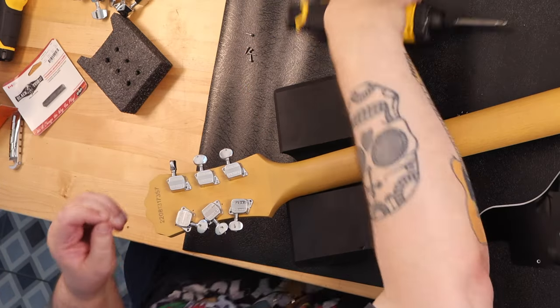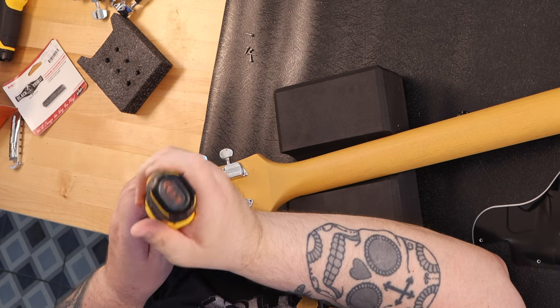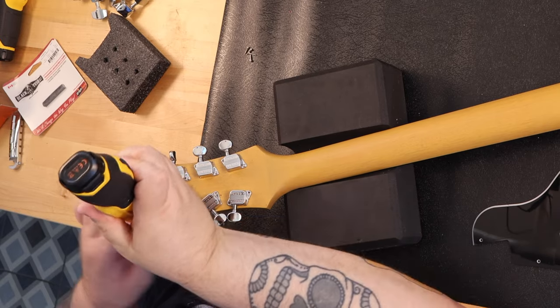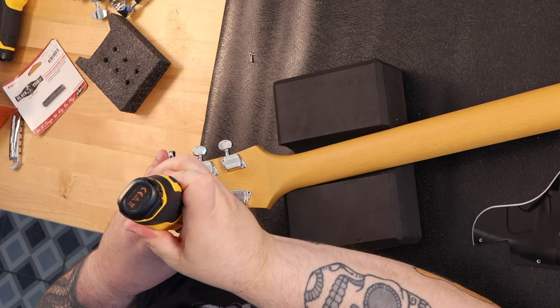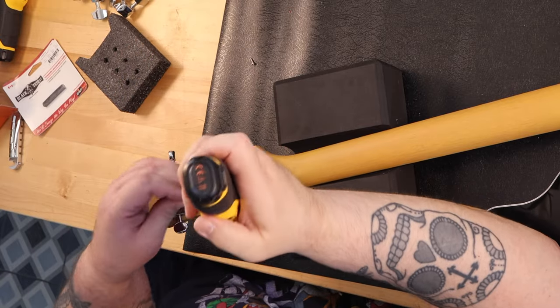The nut I replaced from Tusk was only $12. The knobs were basically about $9. The tuners are a direct drop-in replacement I picked up from StewMac for only $42. The pickguard I made myself from an old Gibson Les Paul Special pickguard — I'll explain about this later. My upgrades totaled $63. Not bad at all.